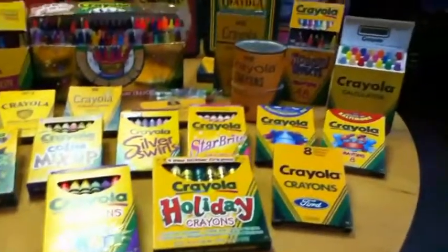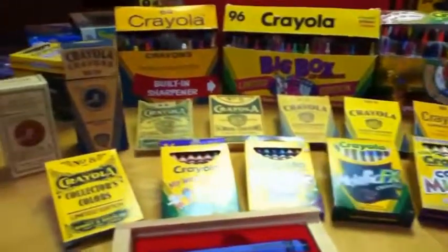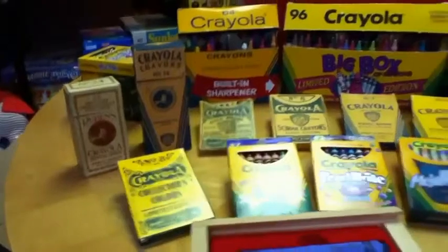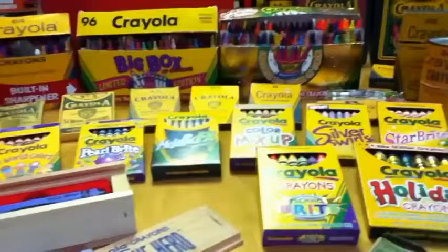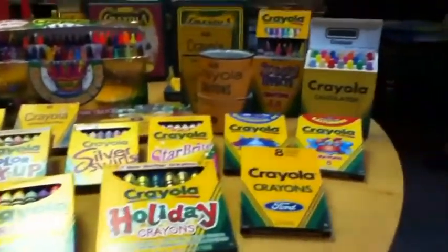So what do you think? Do you think I should make a great big video about the history of this company? I have about 750 different boxes of Crayola crayons. Crayola is owned by the Hallmark Company. And in my opinion, the Crayola Corporation is one of the finest U.S. companies in the world. What's your opinion?